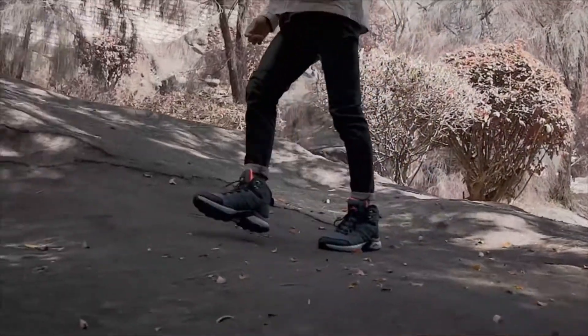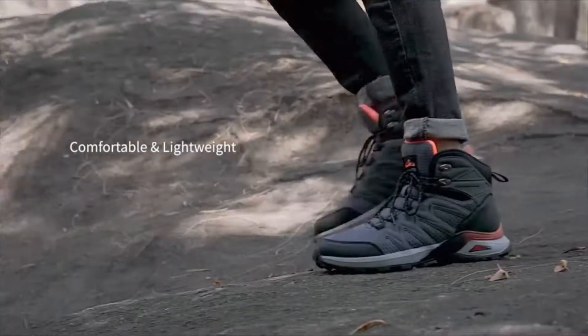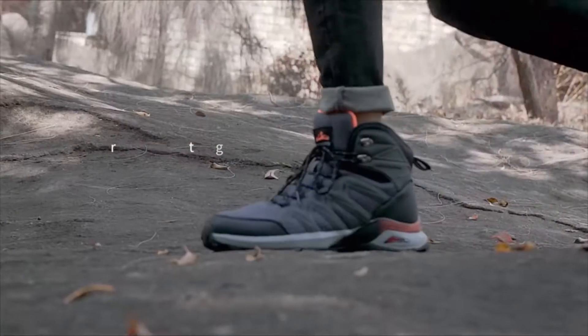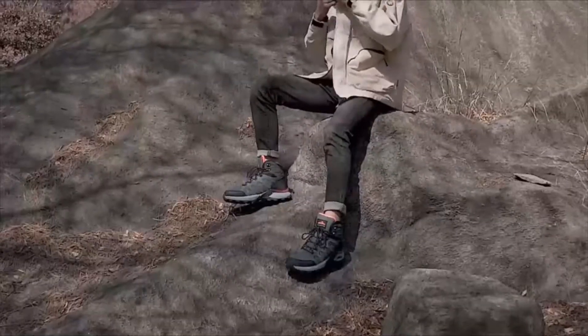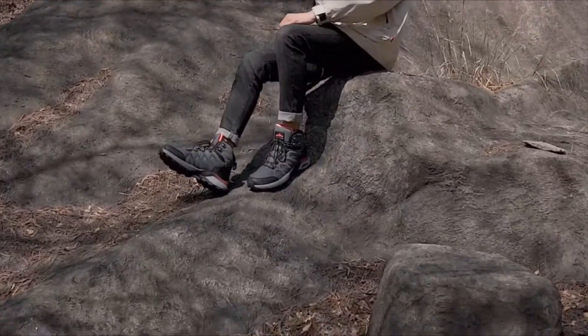Danto Men's Snow Boots are the ideal combination of a full-height snow boot and enhanced style and functionality. This boot's full-length lace-up support is ideal for uneven terrain, deep snow, or tackling your next climb.